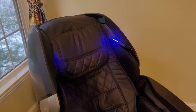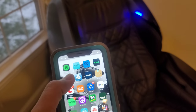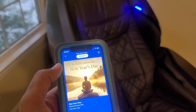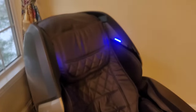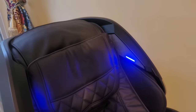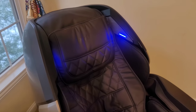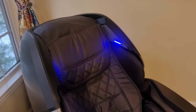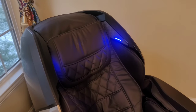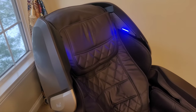Before I get to the app part, I want to quickly show you another advantage of getting this Bluetooth connection done. If I come to my phone now and go into Pandora as an example, the music now automatically starts playing on the speakers built into your chair. So while you're taking a massage, it's really great to listen to your favorite piece of music. You can control all that using your phone — not only the music but also the chair itself using the app, which we'll show you next.